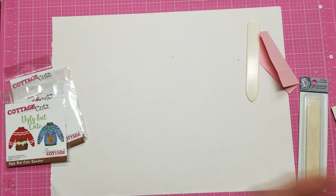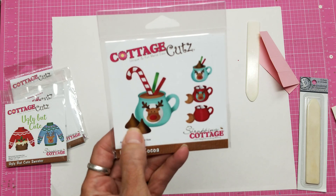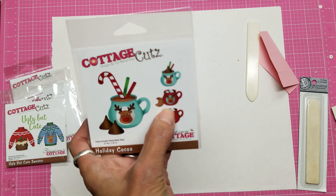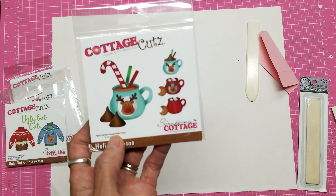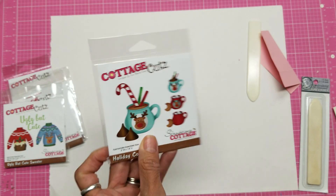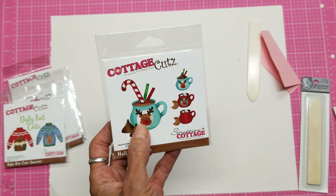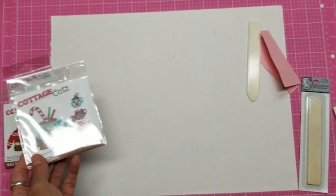This one is one of my faves — holiday cocoa. It makes the mug, the chocolate chips, the straw, the candy cane, the cookie, marshmallows, and the beverage inside. All of those pieces in one die. You can use the mug and the accessories all year long — you don't have to save them just for Christmas. And the little reindeer can be used all year long as well.